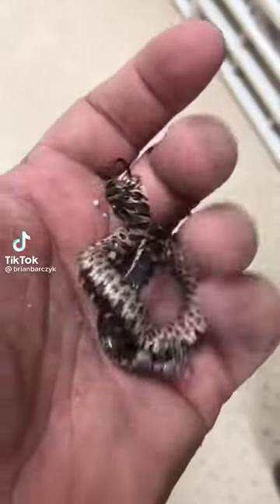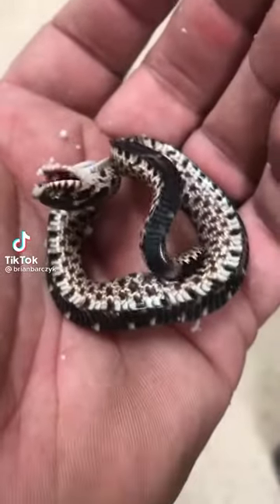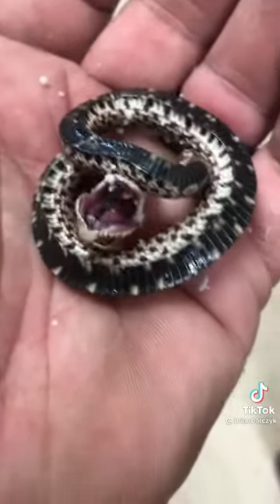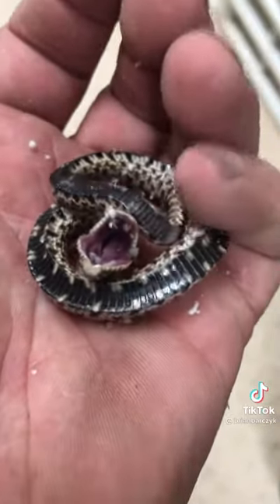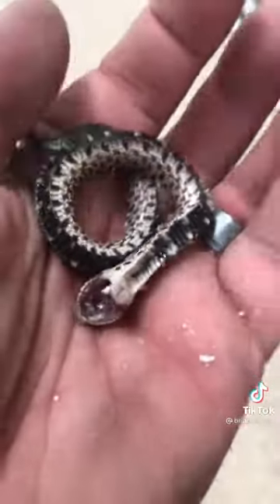It's a pretty interesting video. This is the death roll of a little hognose snake. See how it'll pretend like it's dead, it's laying down. This is actually their defense mechanism. You can see right here, but then you just flip it over and it'll continue to try to roll around.